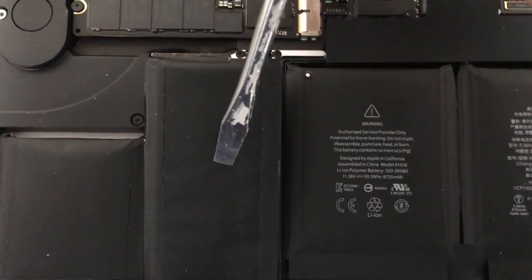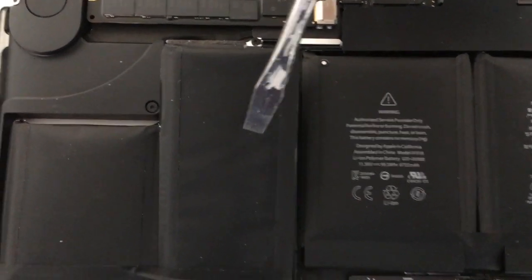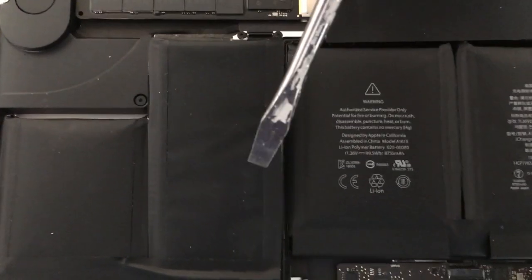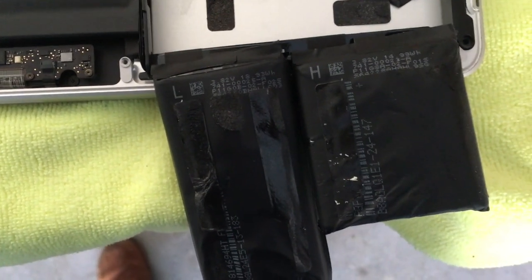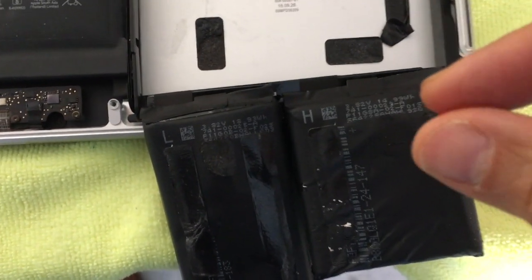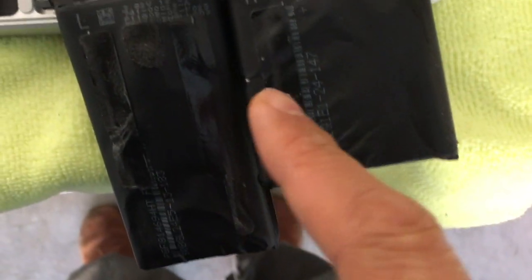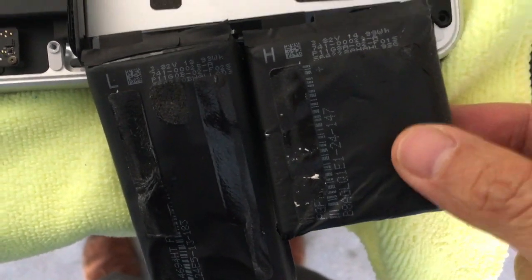The reason why you want to do it gently is you don't want to puncture these batteries because there are a lot of chemicals in here. If you puncture them, two things will happen: number one, your room's going to stink really bad; and number two, you're going to start a chemical reaction and a lot of heat is going to come out. I know this firsthand because I accidentally punctured one by using one of those tiny little mini screwdrivers to pry, and I poked a hole in it and it started a reaction.